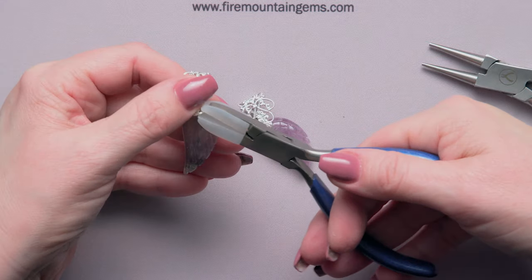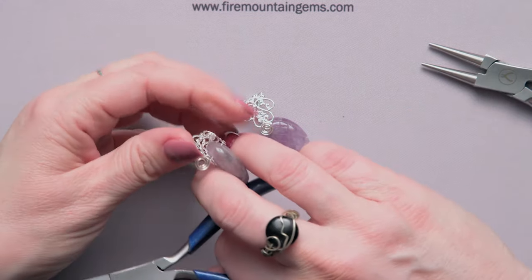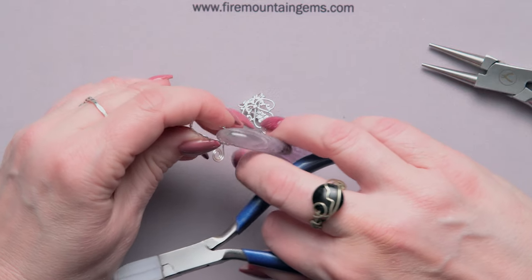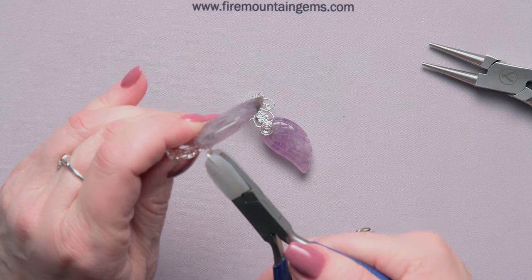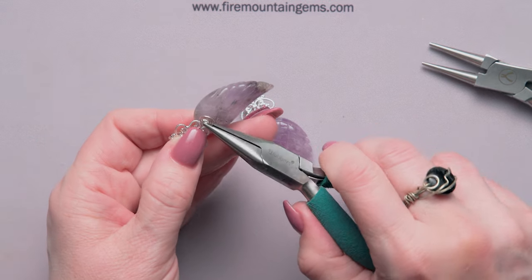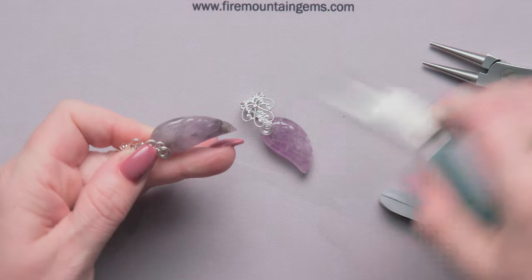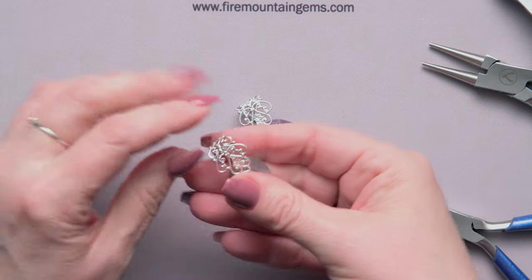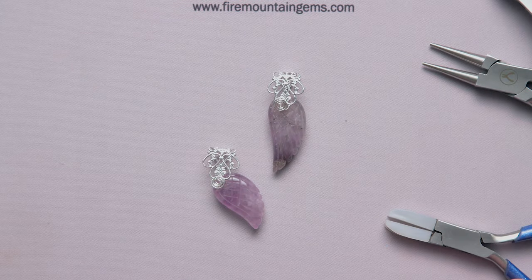Grab some nylon jaw pliers and roll that up all the way until you cannot roll anymore. Then make sure that the component is squeezed fairly tight against the piece, rolled up all the way, and then take your chain or flat nose plier and just pop that downward so the spiral sits just how you want it. And there you have your great little fold over bail.